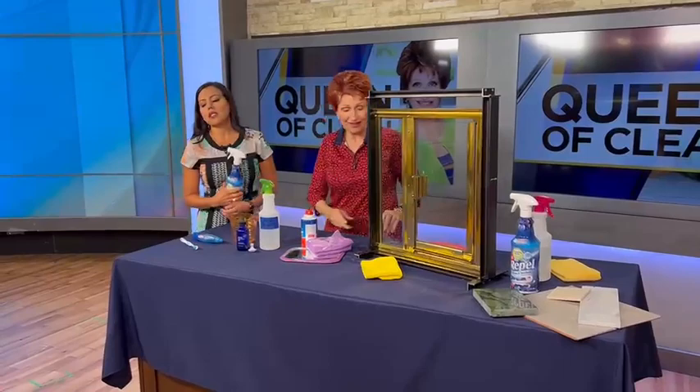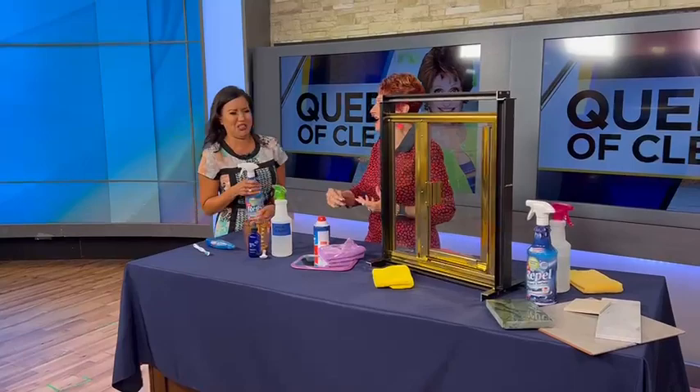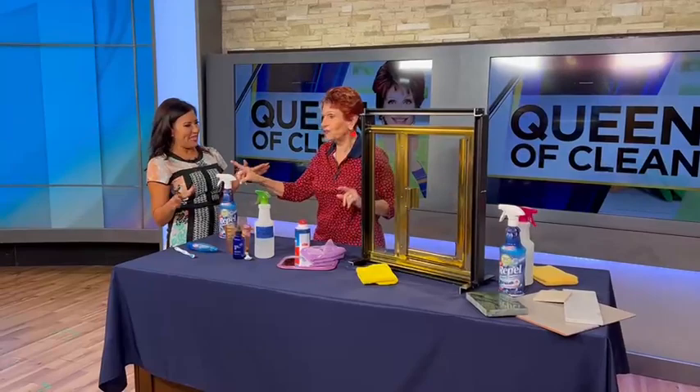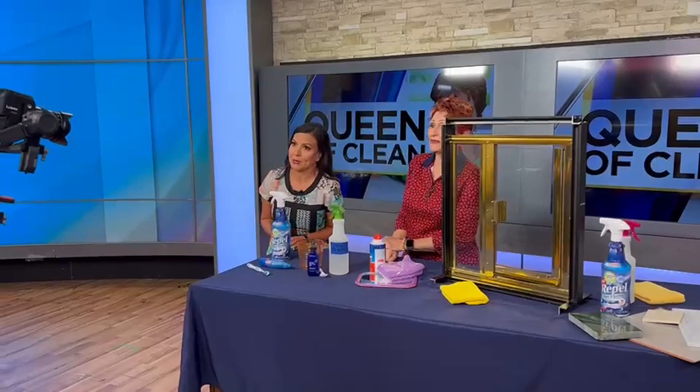There's nothing worse than waking up early in the morning, turning that little light on over the stovetop, and seeing something you thought you'd cleaned the night before. When pasta water bubbles over and gets all over — that splatter — after you treat the cooktop with Repel, you can just wipe it off. I clean with it every week. You can find it on Amazon.